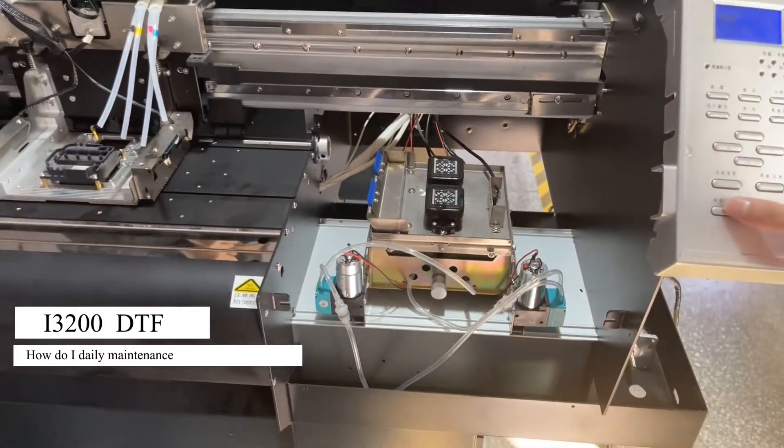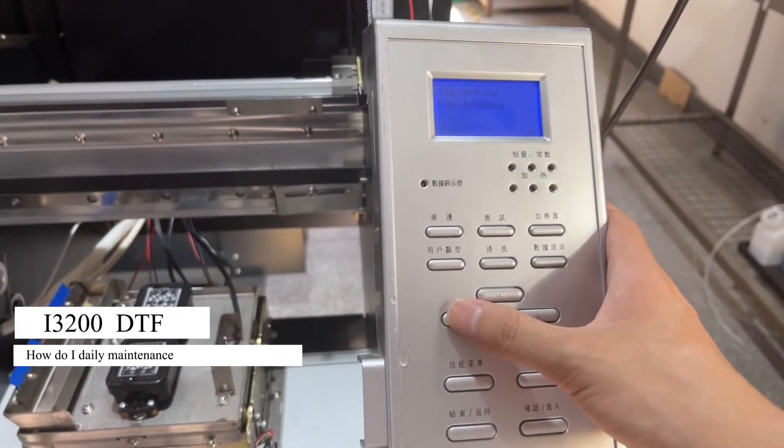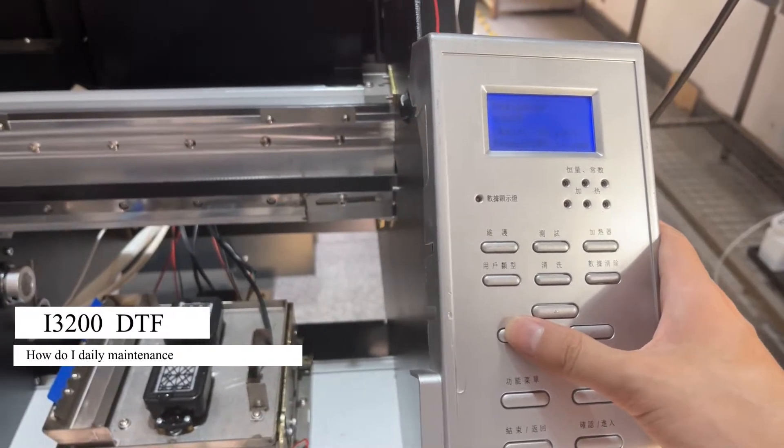It's also very important. Then make the car go to the most left.